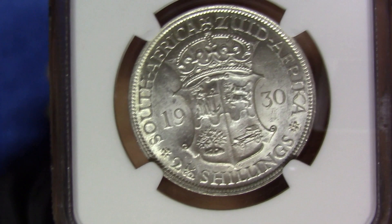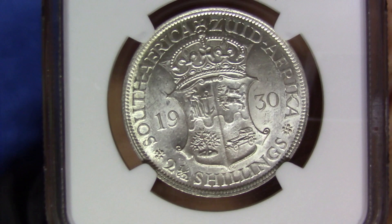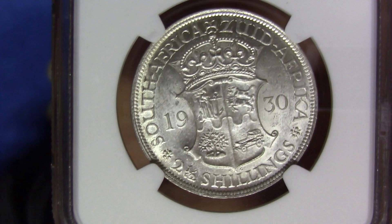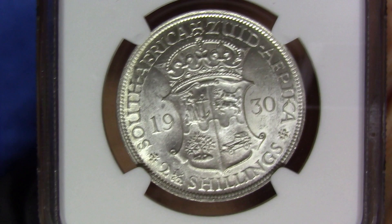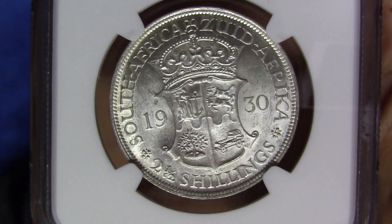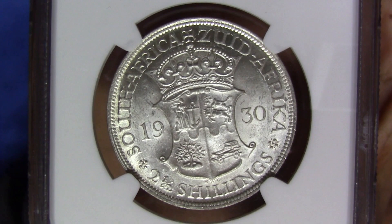That is the reverse design on the Union coin florin. The half crown has a very similar design — the only difference is a crown at the top, representing the British monarchy, of which we were a Union at the time. At the bottom it reads 'two and a half shillings,' and around 1951 that was changed to 'two and a half s,' so the wording was reduced. Regardless of the history behind it, I think it's a beautifully designed coin with lots of symbolism and motif on the reverse. It's actually one of my favorites — the half crown.